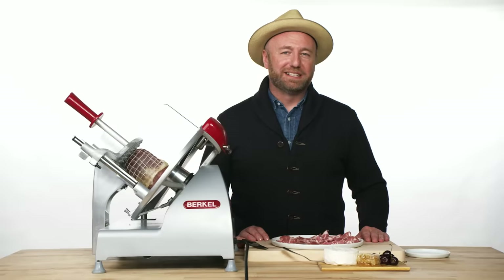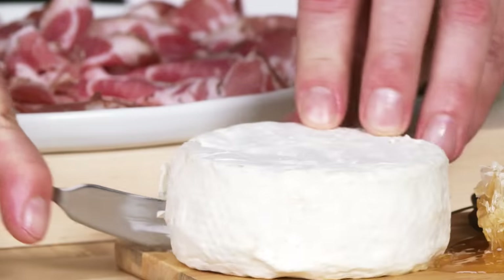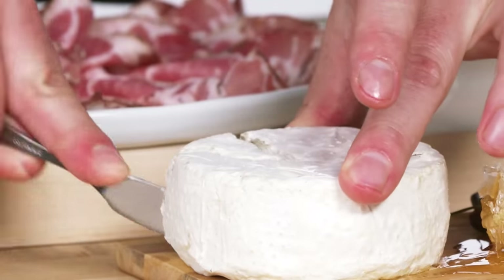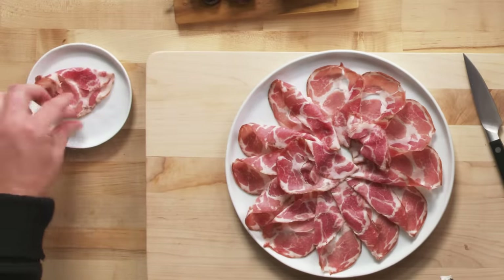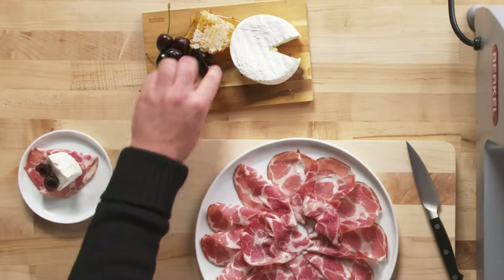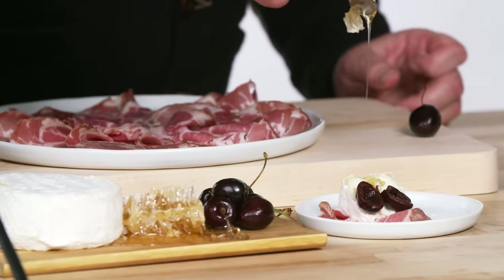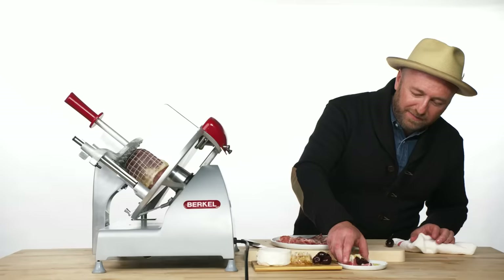Coppa is one of those products I like to make a simple cheese and fruit plate with. Robiola cheese is from Piedmont — with a good bloomy rind cheese, the molds on the outside are to be consumed. Take a piece of Coppa, a piece of cheese on top, some cherries on the side, and then take a piece of honeycomb and drizzle a little bit of honey all over it. Life is good.